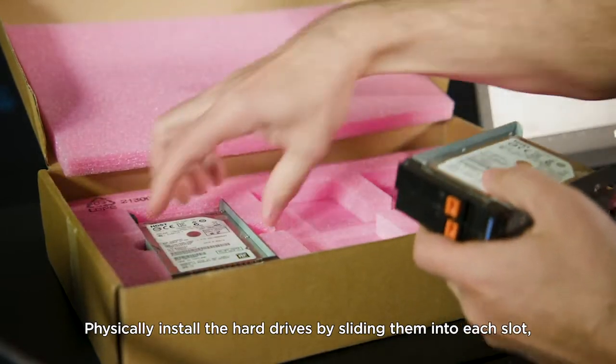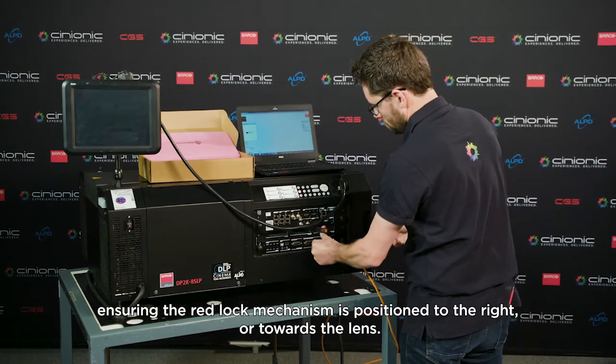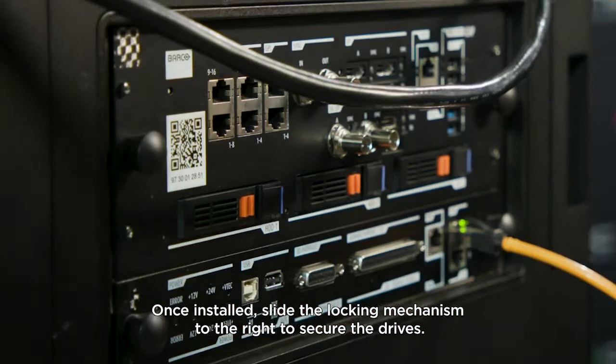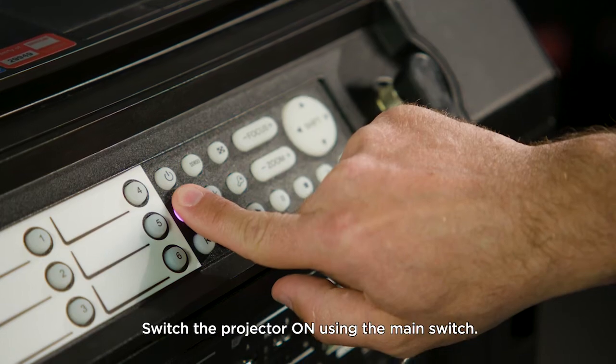Physically install the hard drives by sliding them into each slot, ensuring the red lock mechanism is positioned to the right or towards the lens. Once installed, slide the locking mechanism to the right to secure the drives. Switch the projector on using the main switch.